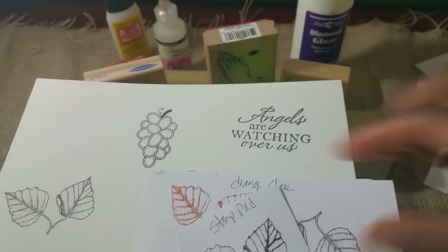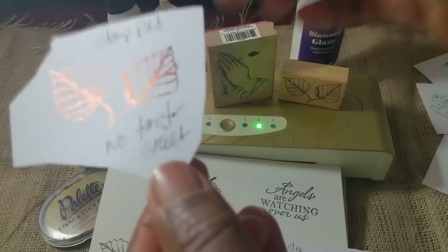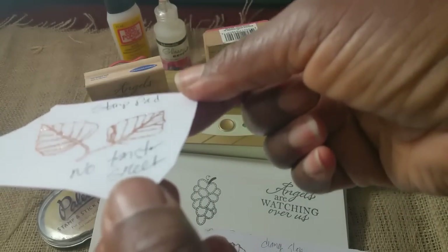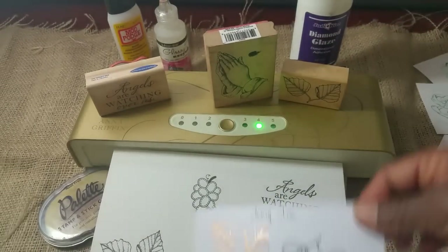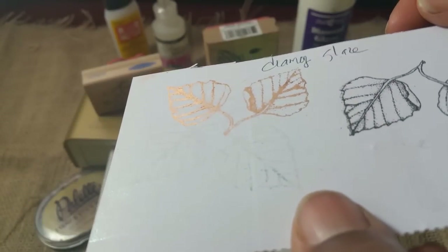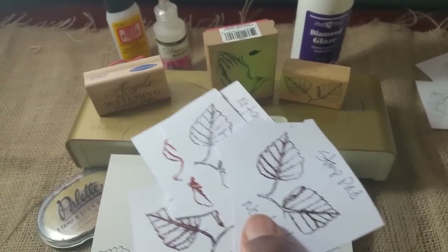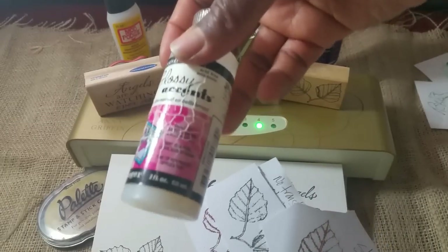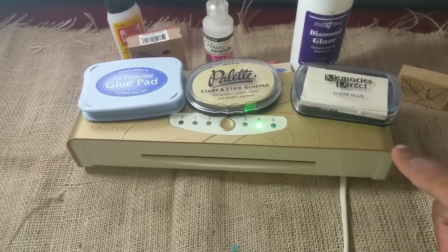Book binder's glue is like a thinner white craft glue used in book binding. This one was with the stamp pad — it foiled as well. And then this image here is with Diamond Glaze. I also used Glossy Accents but I can't find that right now, though that works as well.